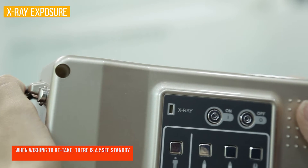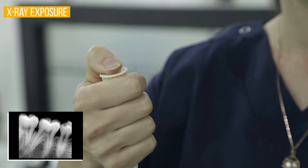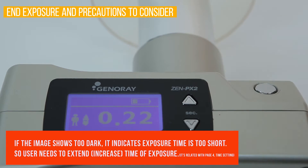Press the exposure button fully so the equipment produces enough X-ray as set. When exposure is complete, there will be a buzz sound and the yellow LED will turn off. After exposure, check results. When the result is blurry or dark, adjust the time setting and take an exposure again.